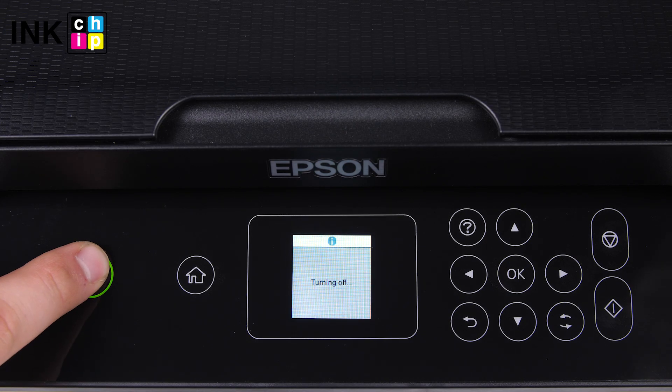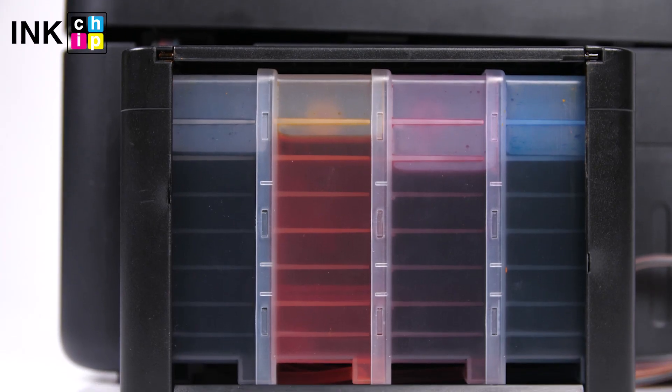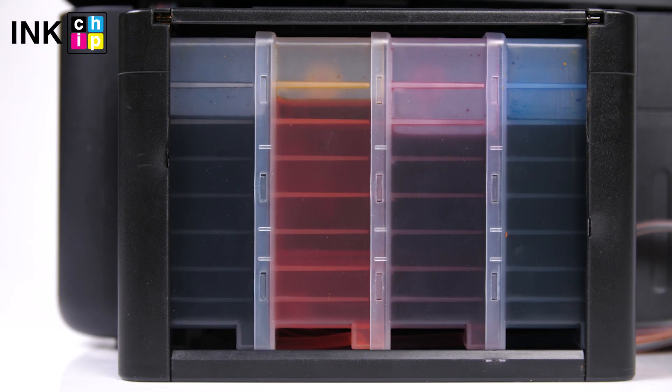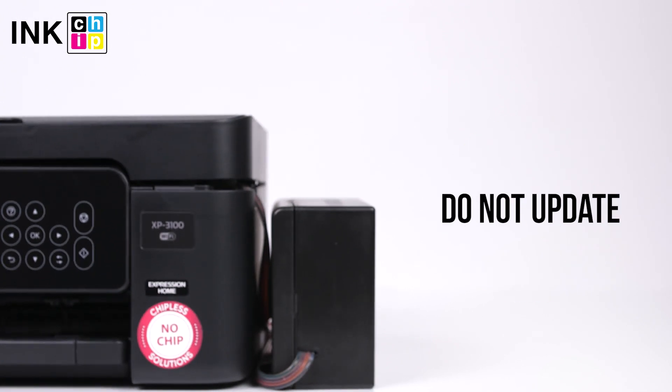Now when the procedure is finished, you can turn the printer off. To avoid air bubbles getting in the printhead, you should run the printer with the chipless firmware only when the system is installed and filled with inks.